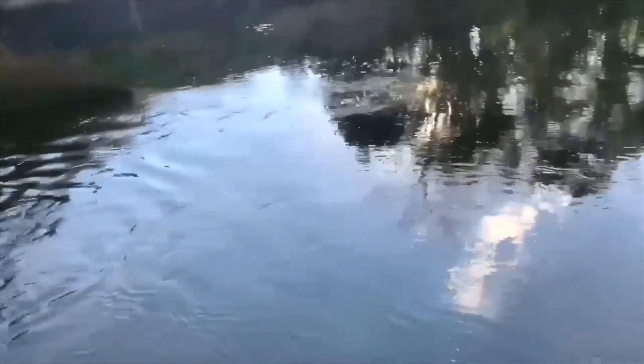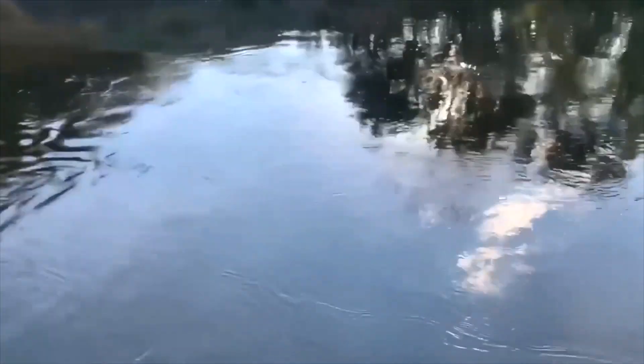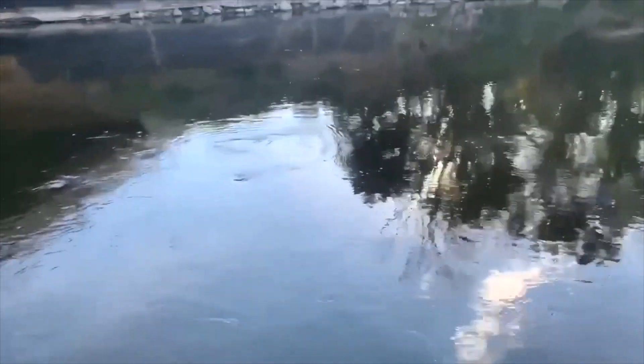The first one we got into was off of a Walmart swim bait, the second one was off of an HD Trout lure, and that one just came off of that six-inch square bill. Let's freaking go!